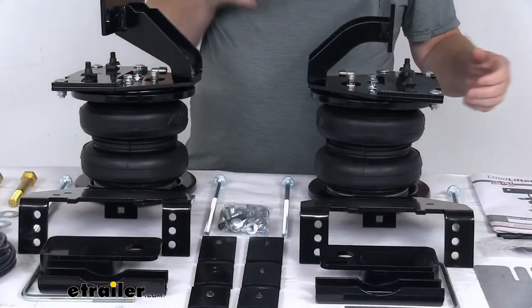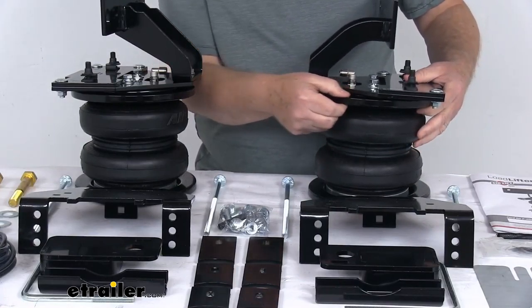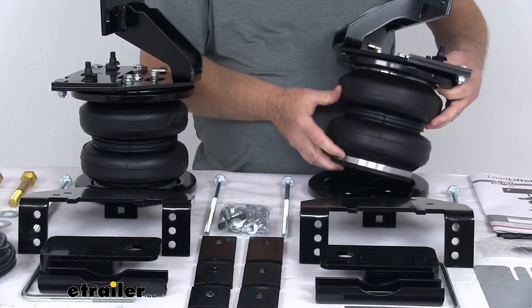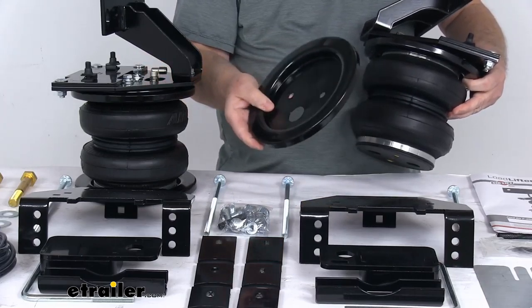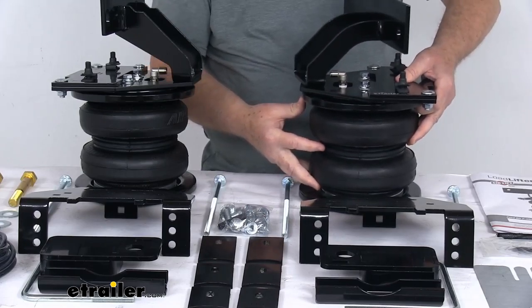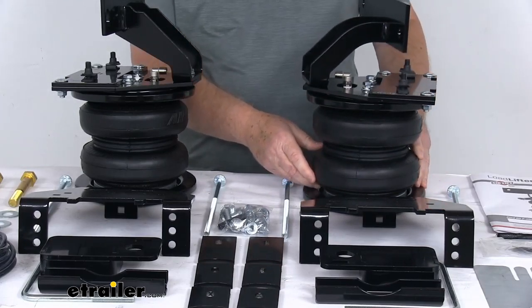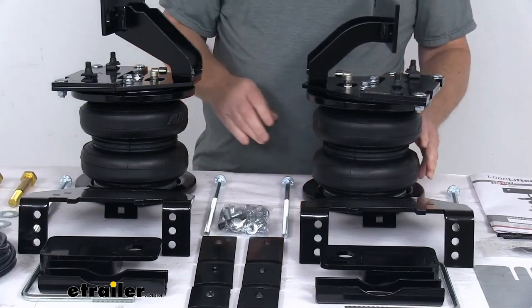They come with Airlift's exclusive upper and lower roll plates. These metal plates will go around the spring when they're installed, and they will increase the load capacity of the air springs. They also protect the springs from any damage, which will help extend the life of your air spring suspension.